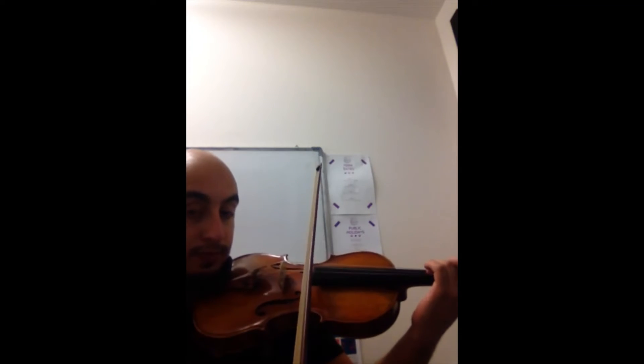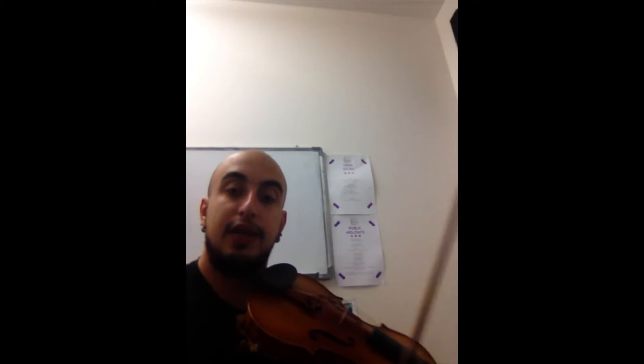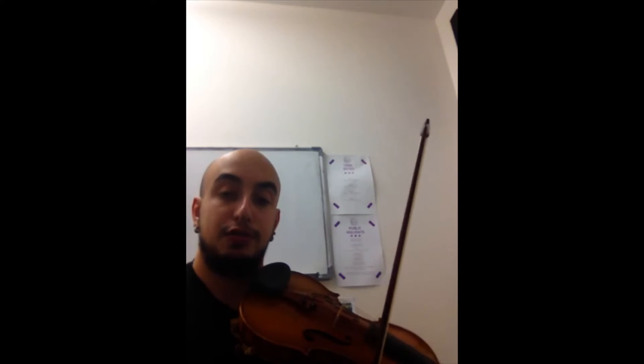Next we have G major, starting with third finger G on the D string. In G major we only have one sharp — it's F sharp.